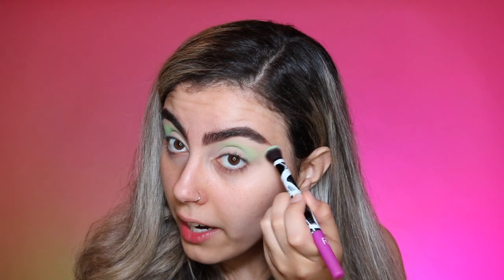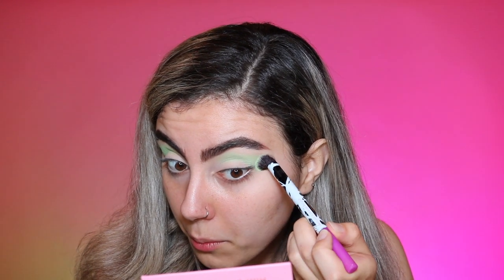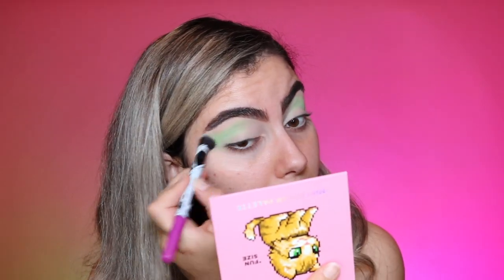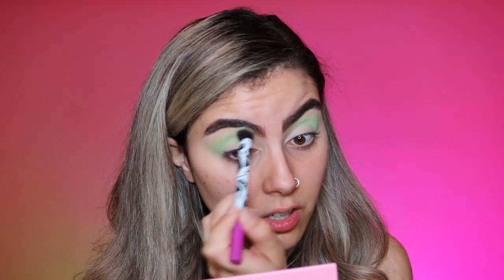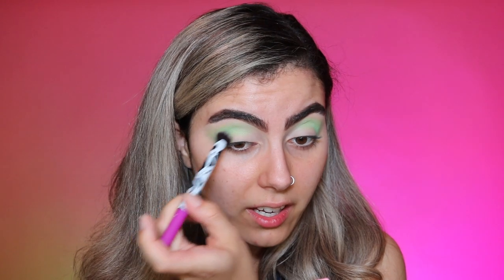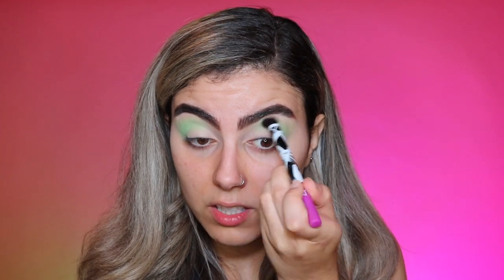I'm going to do kind of a winged outlook today — a faux wing. I'm going at the bottom of my eyelid and pulling outward. I haven't done the face yet, so I'll clean this up when it's done. I just want to make sure I have the product where I want it first. This is such a fun shade. I'm a huge pastel person, though I'm not a huge fan of green because I have olive-toned skin, and foresty greens make me look muddy — so I usually stay away from green.